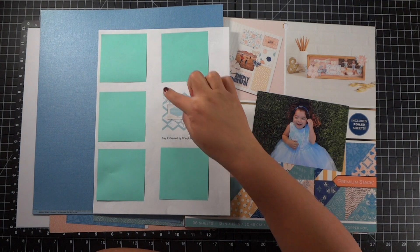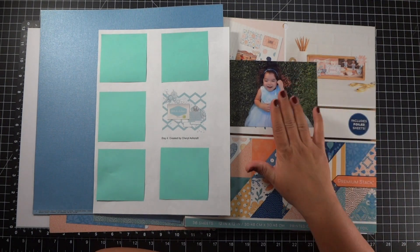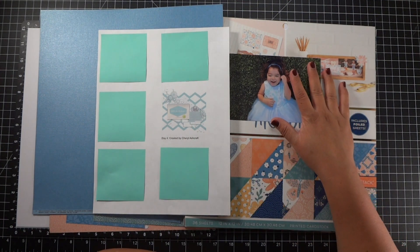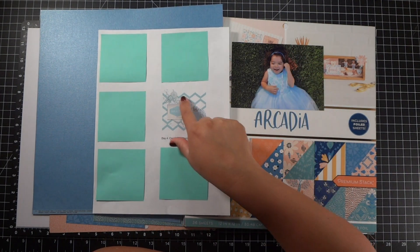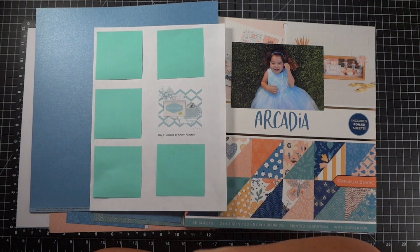Now I'm not a hundred percent sure what I'm going to do here, but I have not done any journaling for the day of this, and this sketch provides really good journaling space. So I'll be able to journal what we were doing and how it went. There is a doily in the sketch and I really want to use a doily. I don't have any doilies on hand, but I'm sure I can find something online or on the Cricut to mimic the cut and get a doily on here.